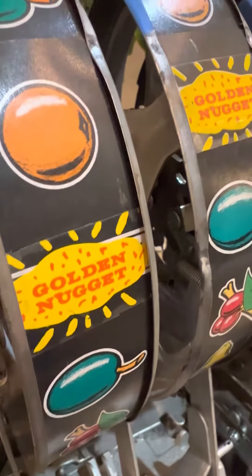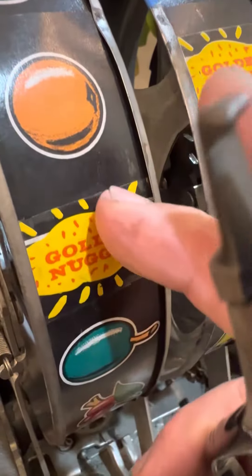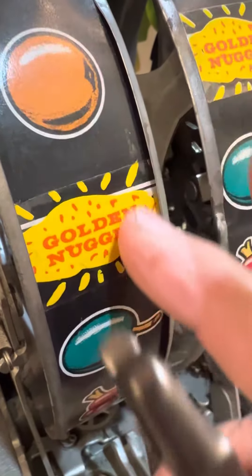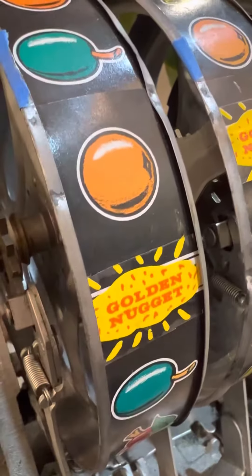Alrighty folks, so I'm going to have to change the reel strips on this machine. If you look at this gold nugget, that is nothing but a sticker. It's not quite right — excuse the allergies.